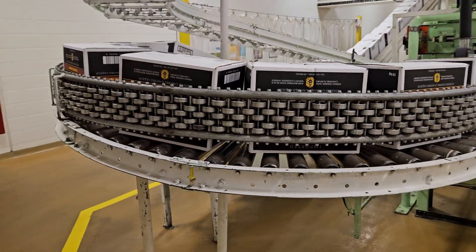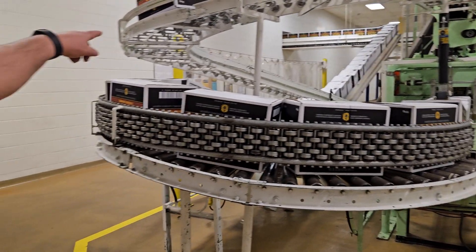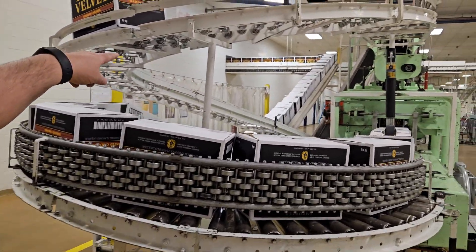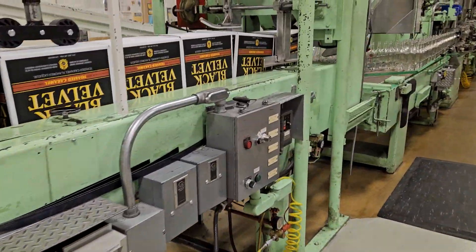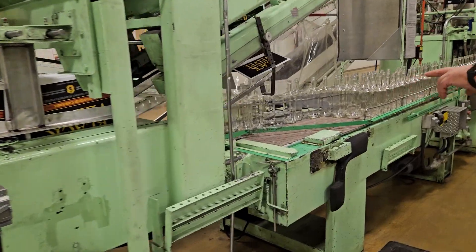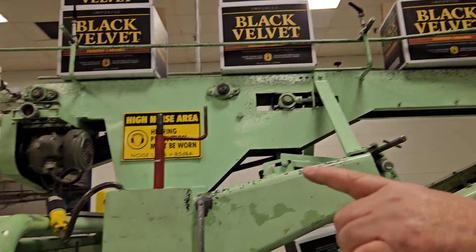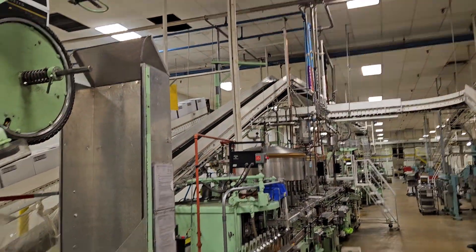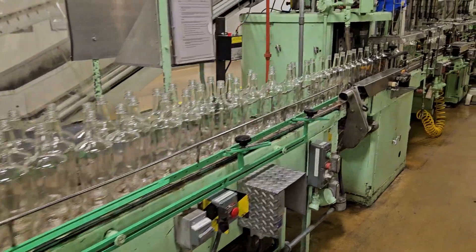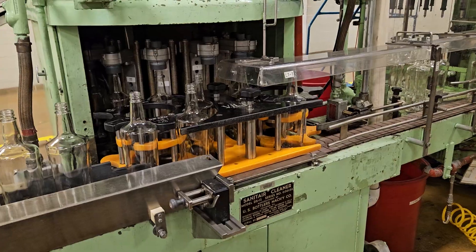This is Line 1 — pretty much the bread and butter of our facility. Empty ware comes in on that upper conveyor, down and around, shakes the bottles out upright onto the conveyor, brings the empty case back around, and then down to the case back with another air blast air rinser.